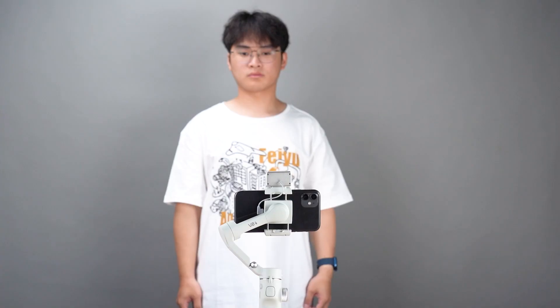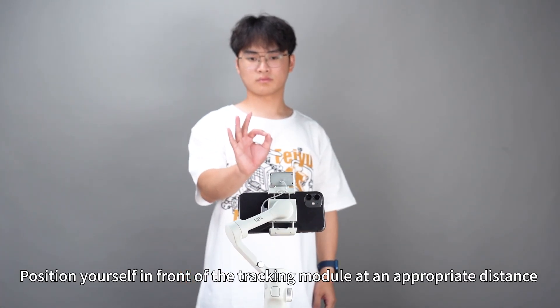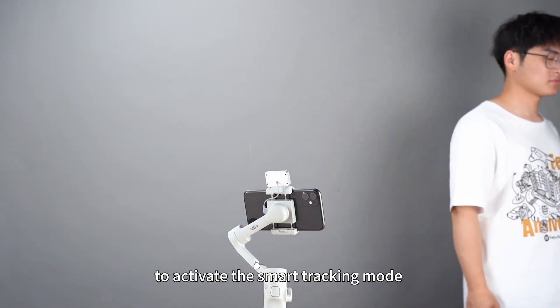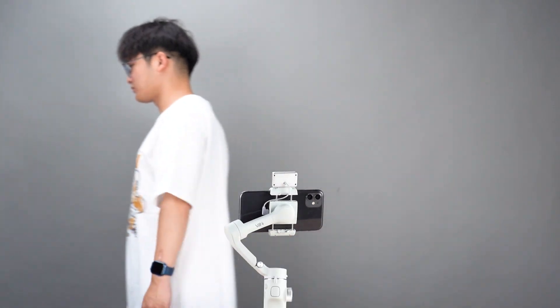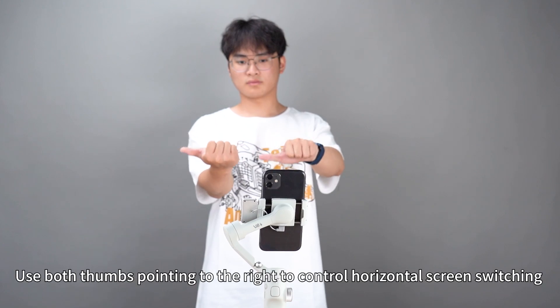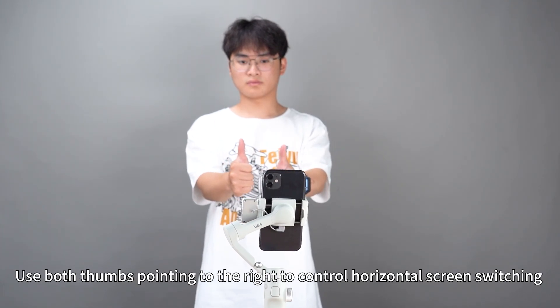Using Guide. Position yourself in front of the tracking module at an appropriate distance. Make the OK gesture to activate the smart tracking mode. Use both thumbs pointing up to control vertical screen switching. Use both thumbs pointing to the right to control horizontal screen switching.